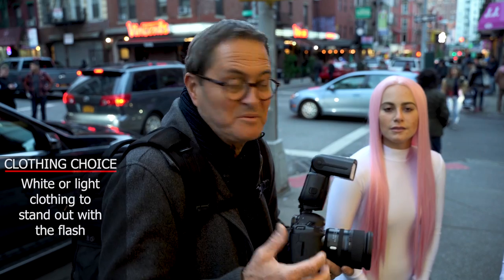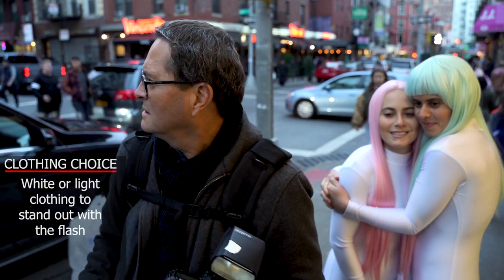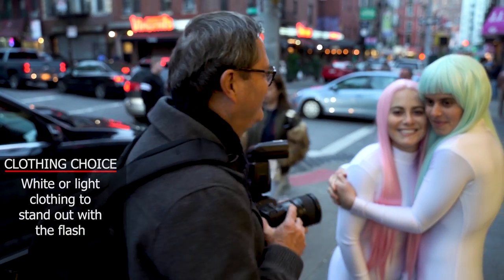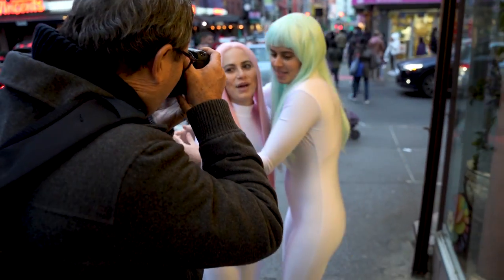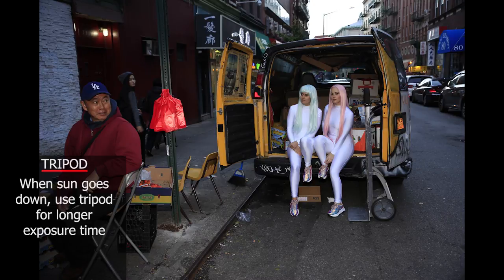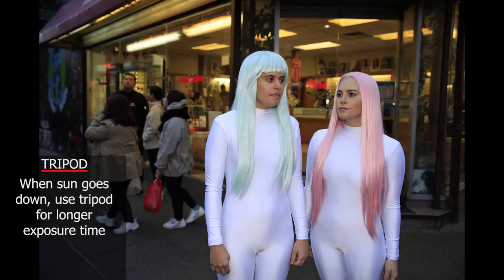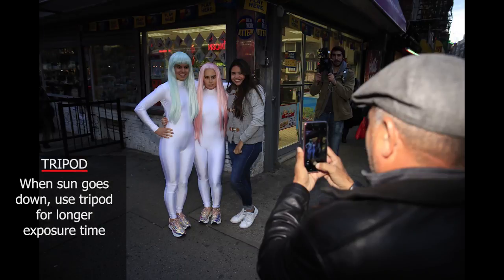The light is looking really nice now because it's getting a little darker. As we shoot, the flash is going to brighten them up — they're wearing white so it doesn't take much to make them stand out. As the sun goes down and city lights come on, I may use a tripod to get the exposure I want for the neon and city lights, allowing myself to go longer than 1/60th since I'm not hand-holding. Again, get the correct manual exposure and let the TTL flash fill it in.